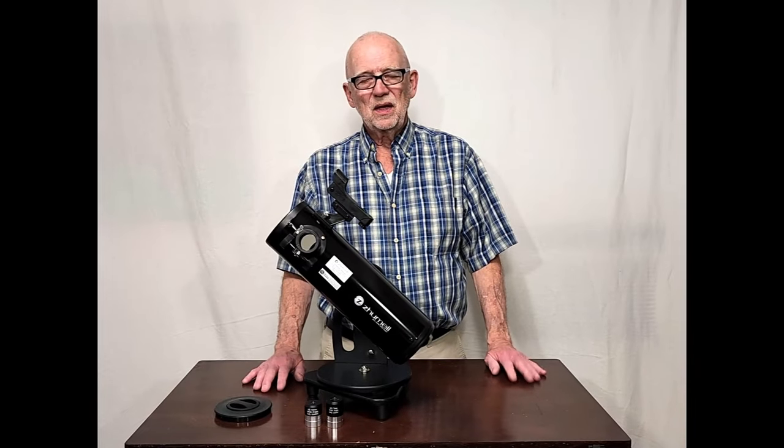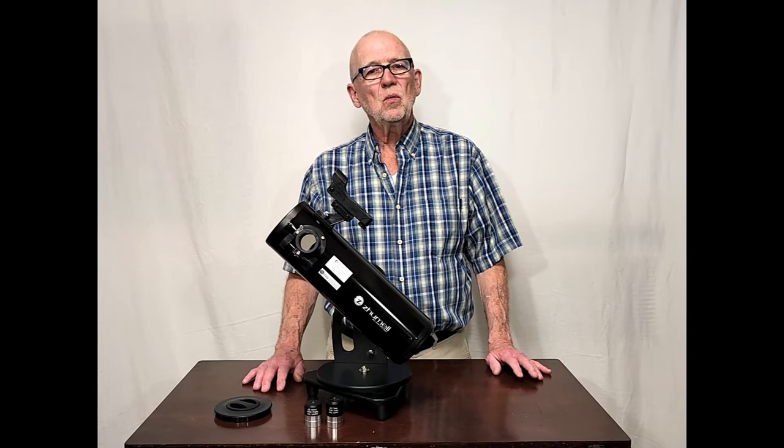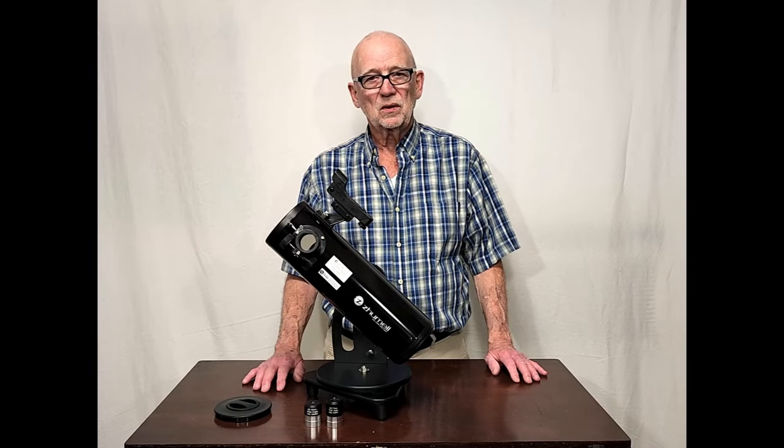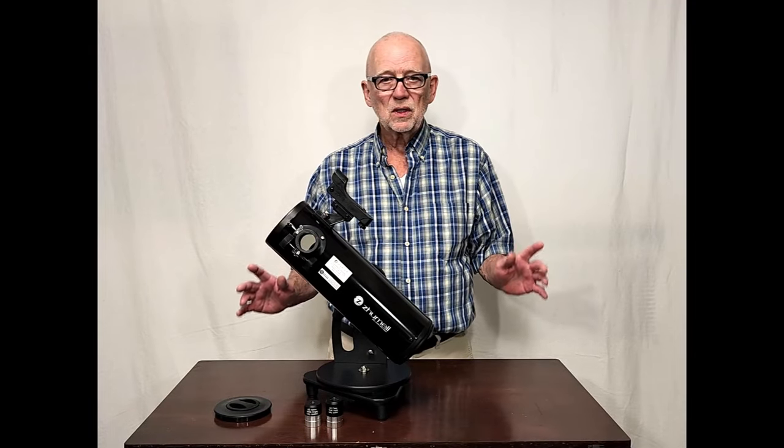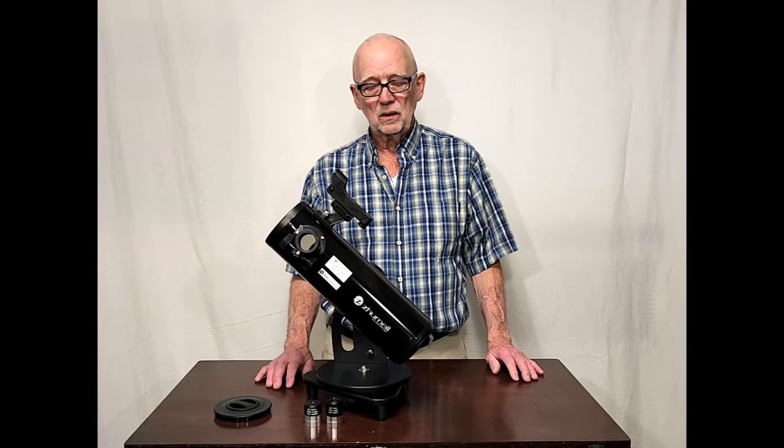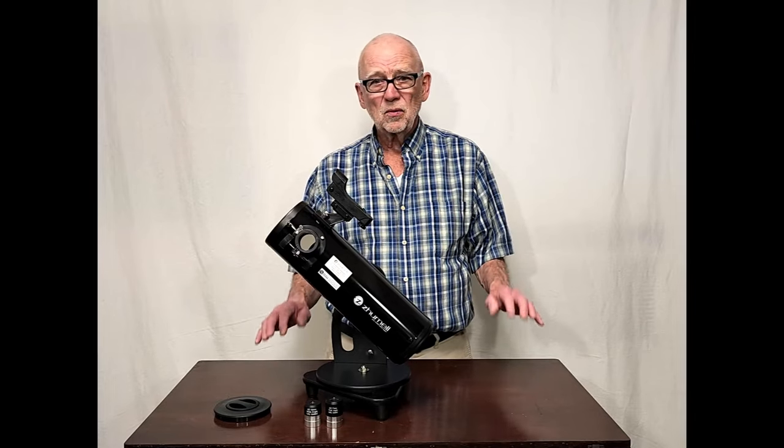Hi, my name is Dave. Today we're going to look at the Zuml Z100 Newtonian reflector. This is probably the lowest priced recommended beginner telescope — anything I would recommend at least — for a couple of reasons.